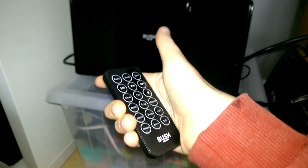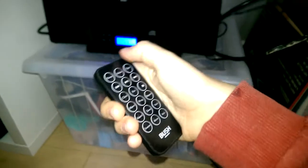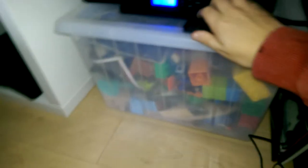It also has FM and it has Bluetooth. This is auxiliary and this is back to CD. So it has CD, FM, Bluetooth, and aux — so yeah, that's pretty much it.